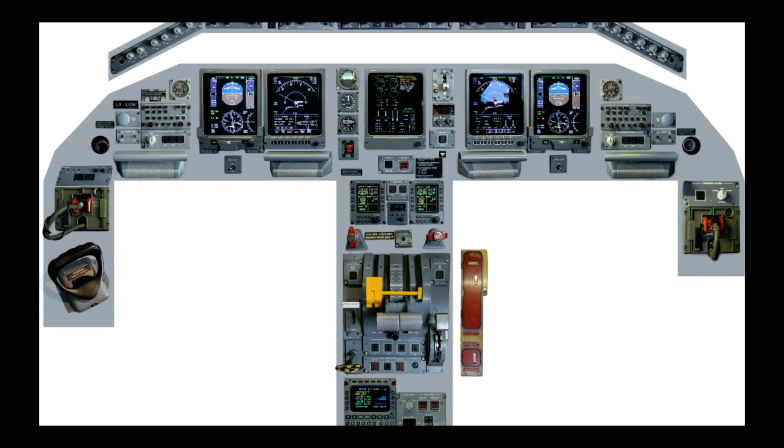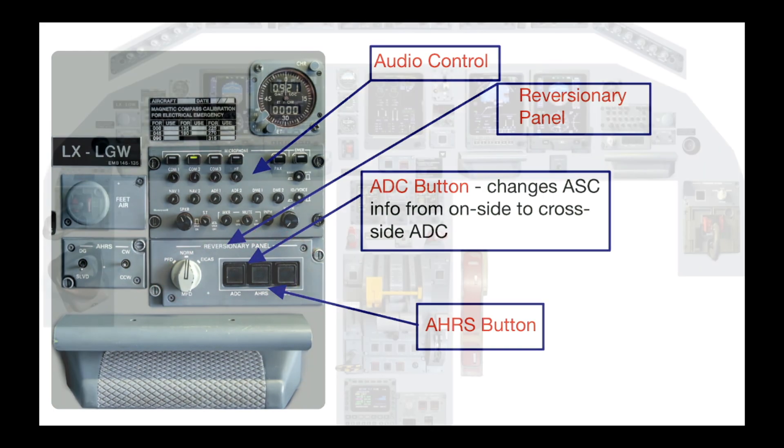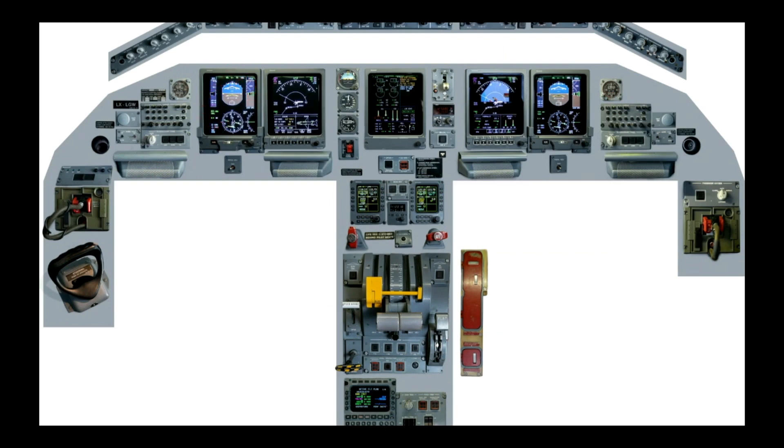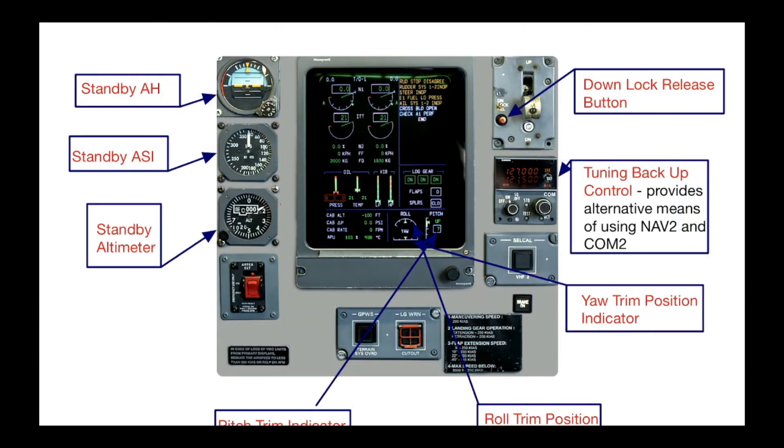You've got your steering down here — it's a push-to-operate steering, quite a sensitive steering wheel on this aircraft. Your oxygen panel, your clock, and your audio controls are over here, pretty standard on this aircraft. The reversionary panel is down here, your PFD or primary flight display, your MFD, the TCAS, and your standby AH.